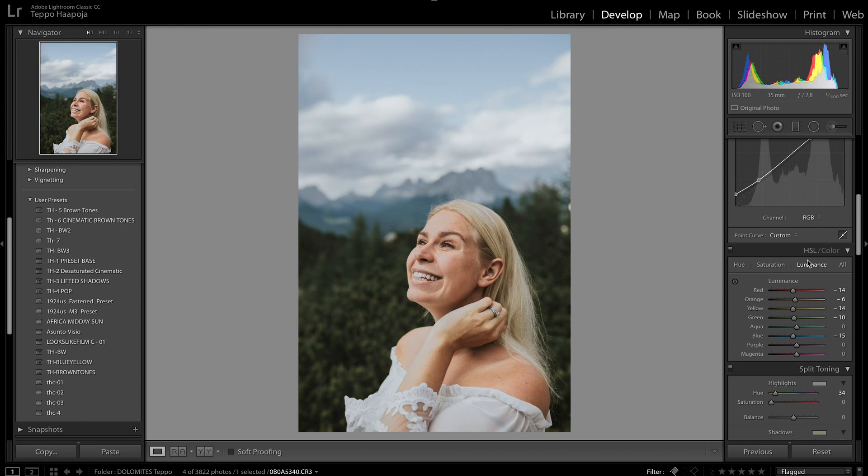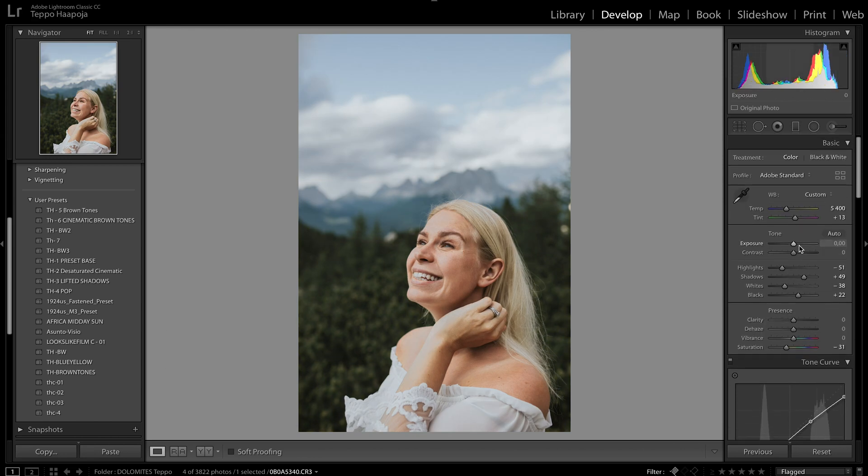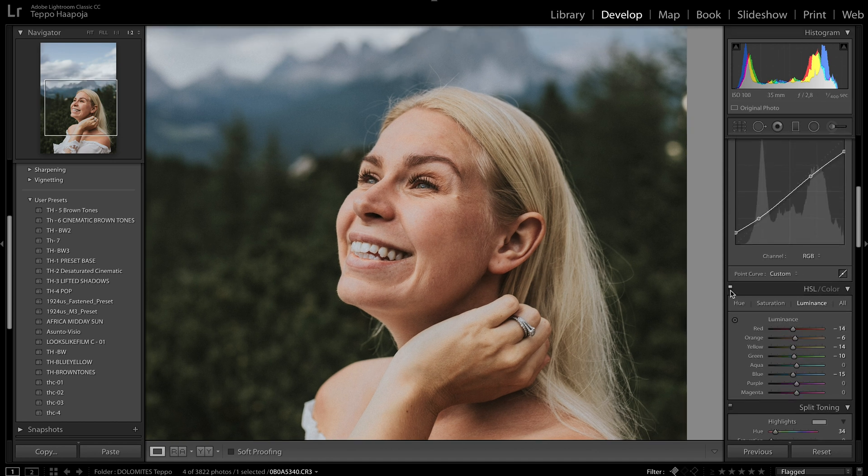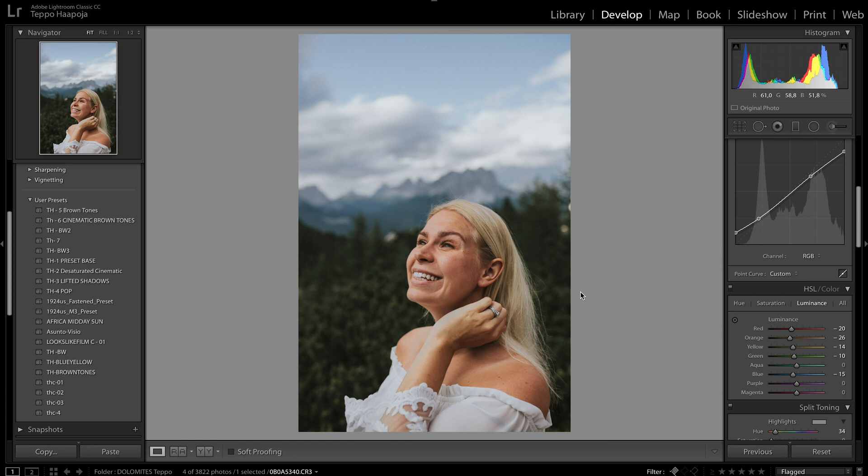Next photo — I adjust the exposure a little and the white balance slightly. Then again we go to HSL. With some of the tweaks already carried over, I add a little warmth, check if we need a little more saturation, and play with the Luminance. Looking a little too dark — bringing it back up. Perfect.